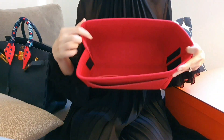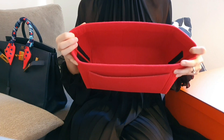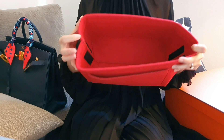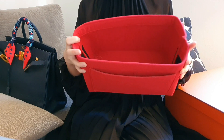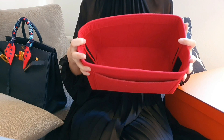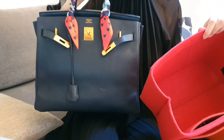I have here a bag organiser insert in felt material which I will be using today to help me organise the items in my bag. This organiser maintains the shape of the bag when stored and protects the leather on the inside. I like colours that pop in the bag and I think this red really suits the bag pretty well.